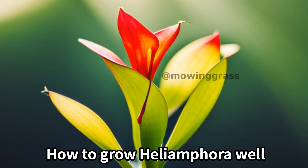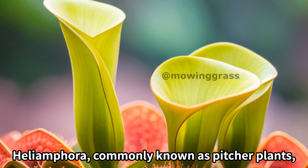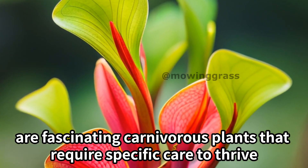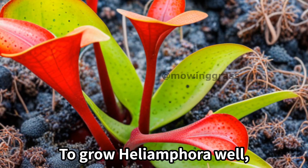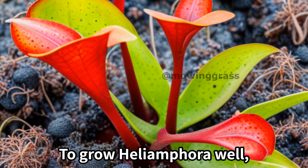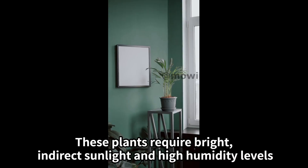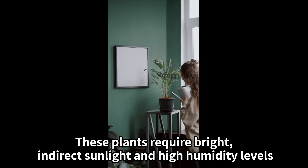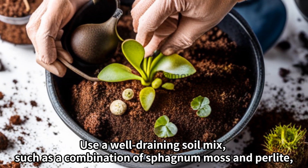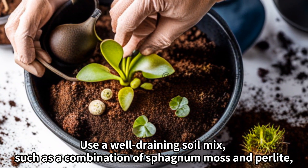How to grow Heliamphora, commonly known as pitcher plants. Heliamphora are fascinating carnivorous plants that require specific care to thrive. To grow Heliamphora, start by providing them with the right growing conditions. These plants require bright indirect sunlight and high humidity levels. Use a well-draining soil mix such as a combination of sphagnum moss and perlite.